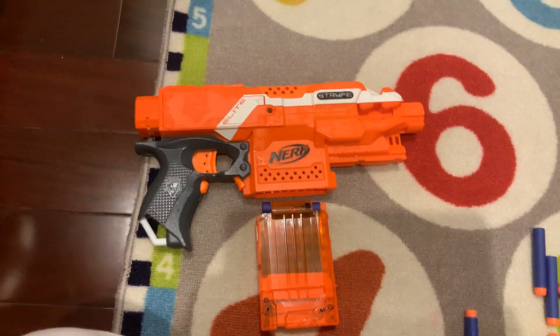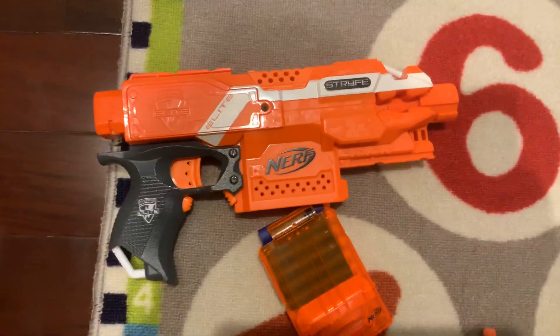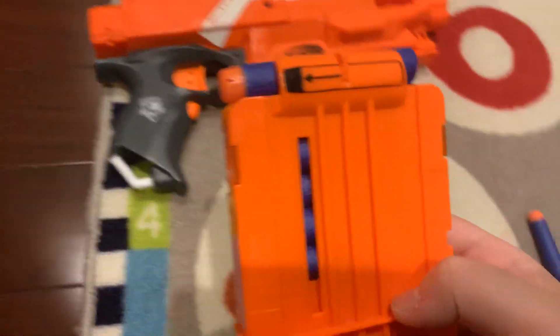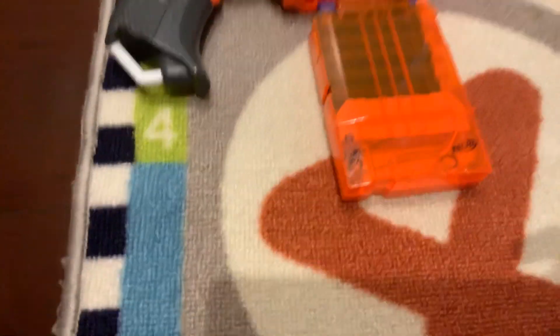Nerf strike review. The Nerf strike is oddly okay. I just don't like it. It's okay but I don't like how they gave you only 6 round stick mags. They should give you a 10 because this thing does shoot fast.